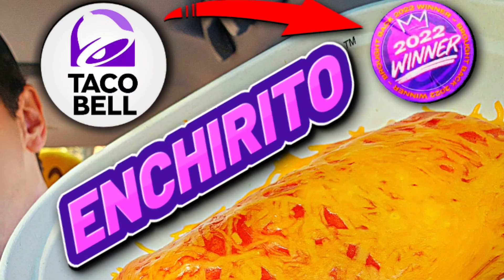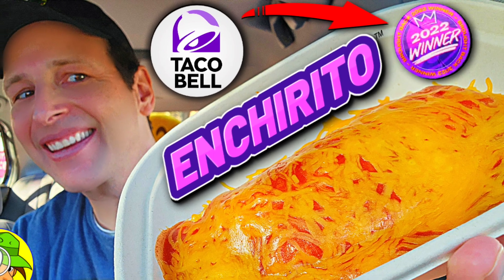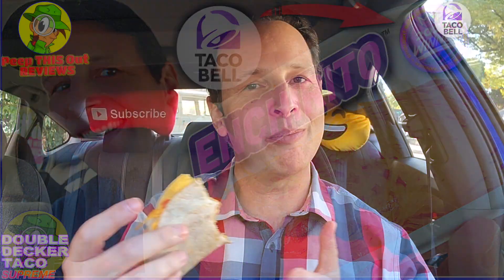It's nice to see the return of the Double Decker Taco. I believe it went up against the Enterito and then lost, but because this is actually a fan favorite and a lot of people like this particular one, I'm glad they decided to bring it back outside of the Enterito which won the contest. Kind of nice to see.